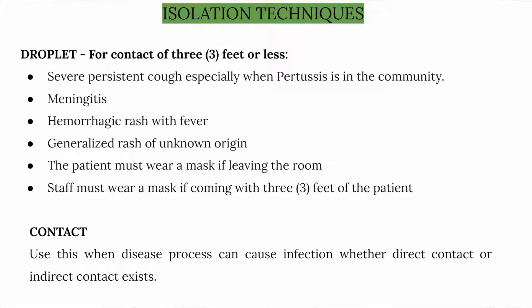...fever, and generalized rash of unknown origin. The patient must wear a mask if leaving the room. Staff must wear a mask if coming within 3 feet of the patient. Contact precautions are used when the disease process can cause infection, whether direct or indirect contact exists.